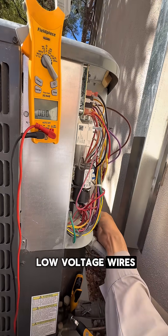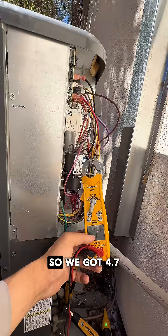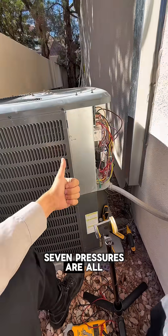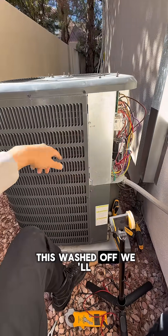Here we're going to check the low voltage wires, make sure they're all tight. We got 4.7 on the compressor, fan motor we got 0.67. Pressures are all good here — I'm going to go get this washed off and we'll be set.